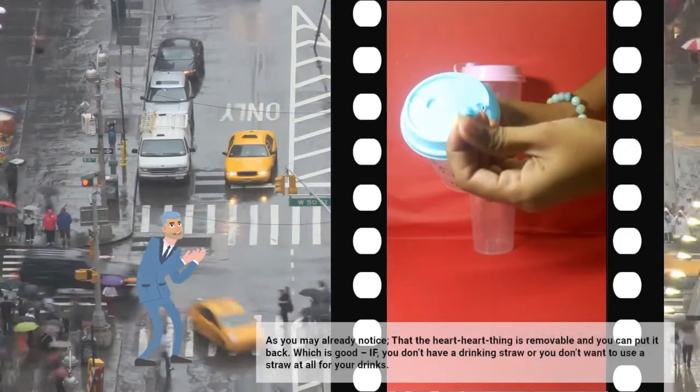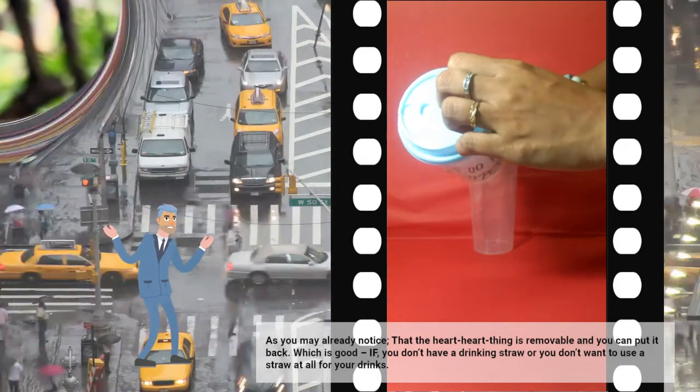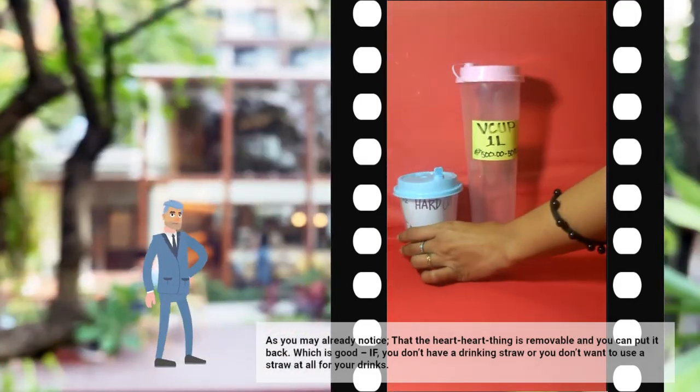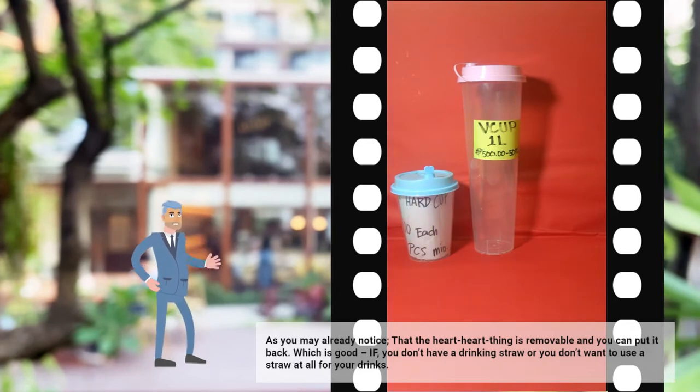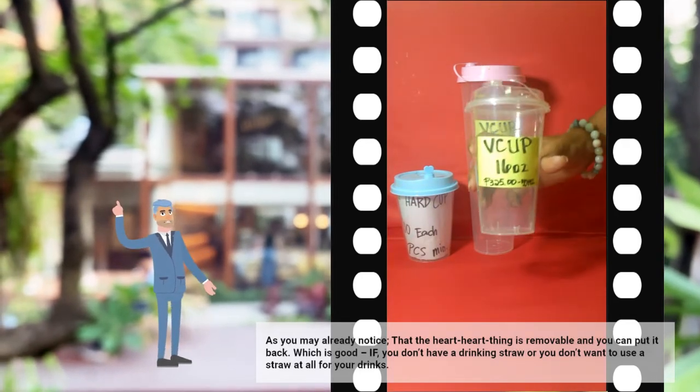As you may already notice, the heart stopper is removable and you can put it back. This is good if you don't have a drinking straw or you don't want to use a straw at all for your drinks.